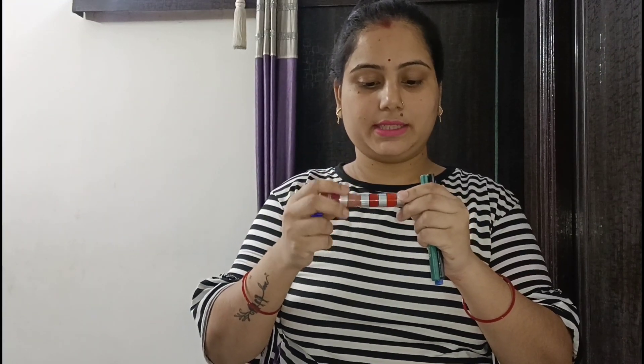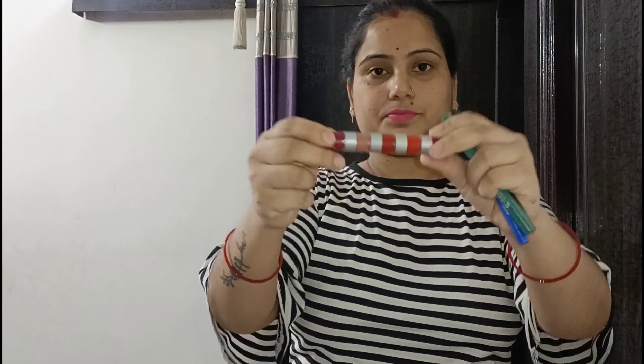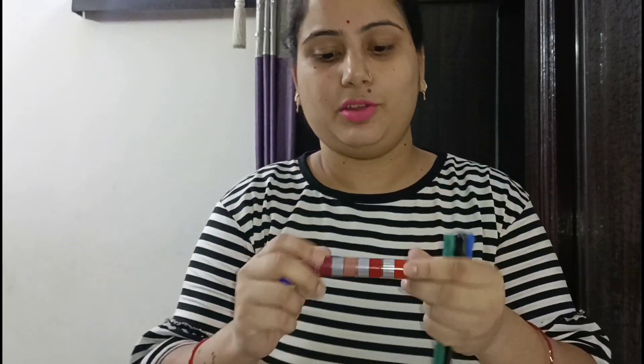I also ordered lipstick. This is a 3-in-1 lipstick with 3 colors, and they are very pretty. I ordered this one — it is very good.